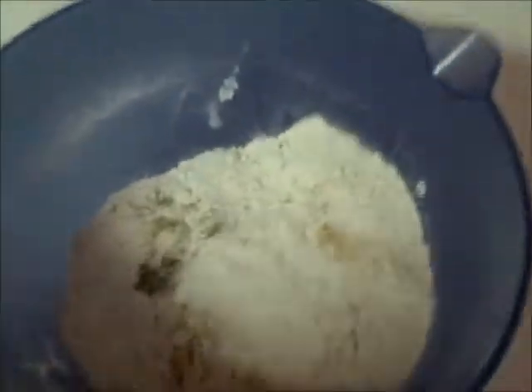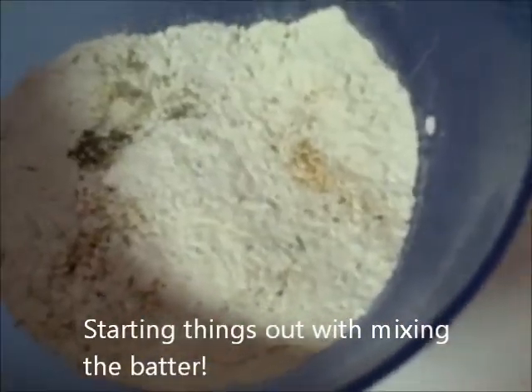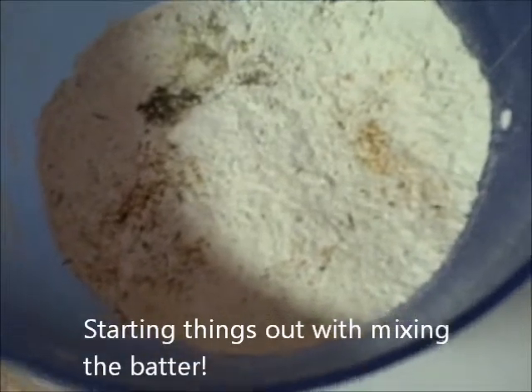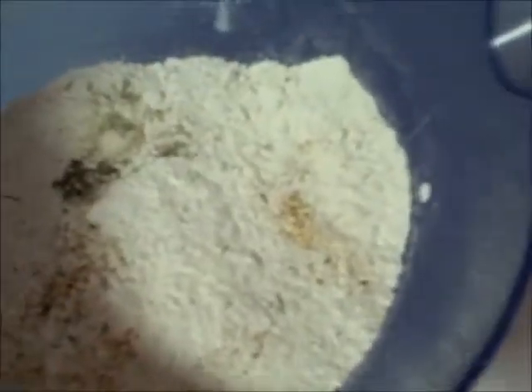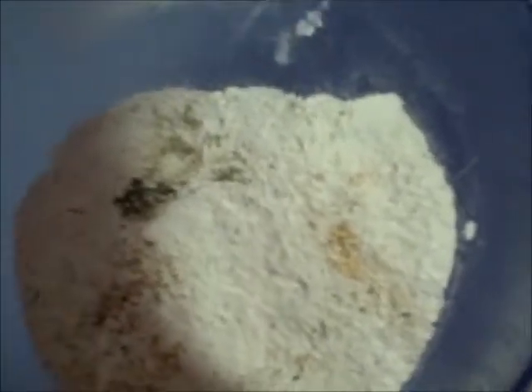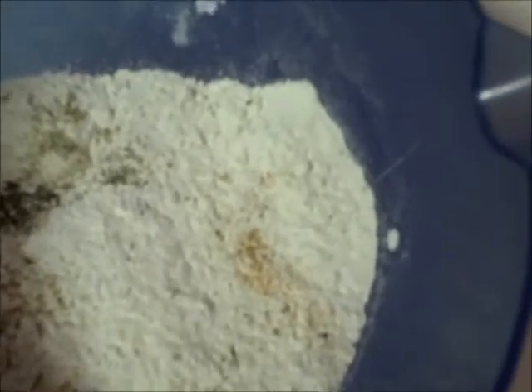We're going to make our beer batter fish fry. We're taking a cup and a half of flour, two teaspoons of salt, one teaspoon of pepper, and then we'll be adding some beer to make a consistency like a pancake batter. On top of that we added some season salt, seasoned pepper, garlic salt, and a seasoning from Emeril's called the Original.